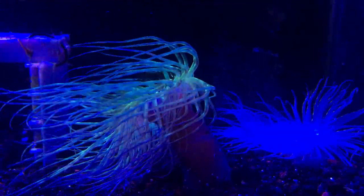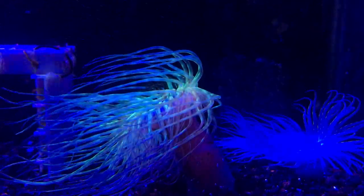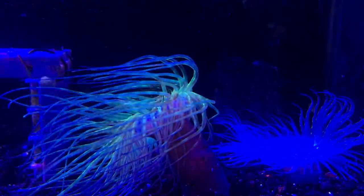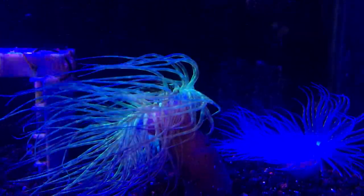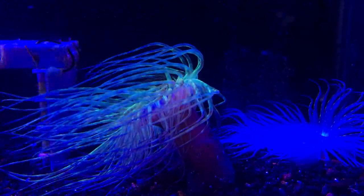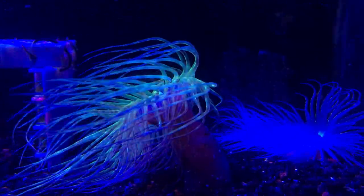Hey everybody, it's Brock and we got a brand new episode of All About Hope. Today we got a really cool video for y'all — this is all about the tube anemone. These have been asked for a lot in the comments, so I definitely wanted to get a video out there for y'all.